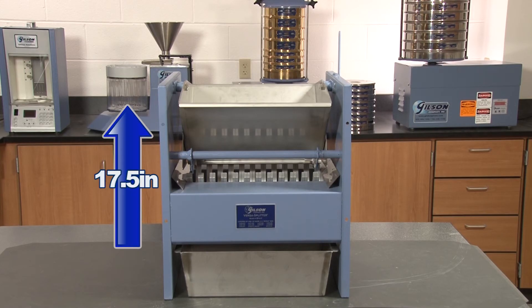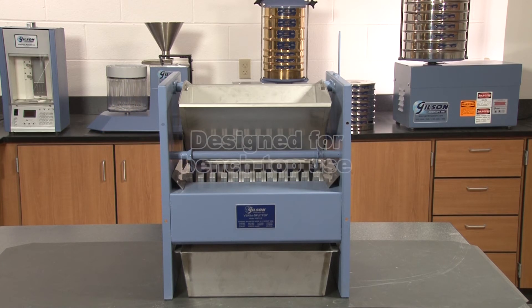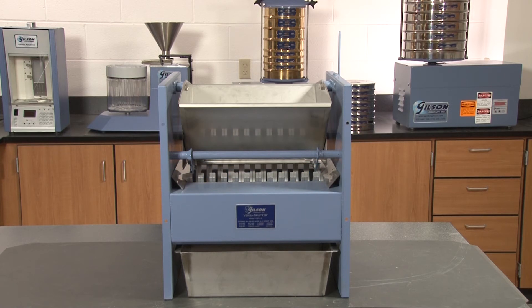At 17.5 inches tall, this accurate and versatile riffle type sample divider is designed for benchtop use and is equally at home in the lab or in the field.